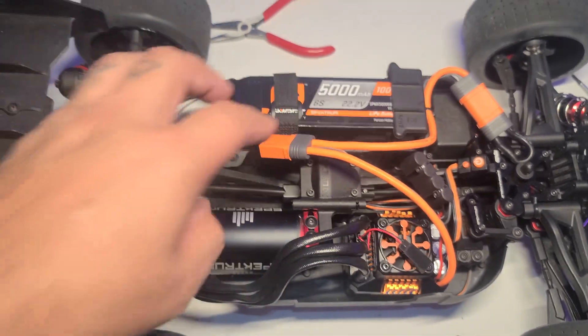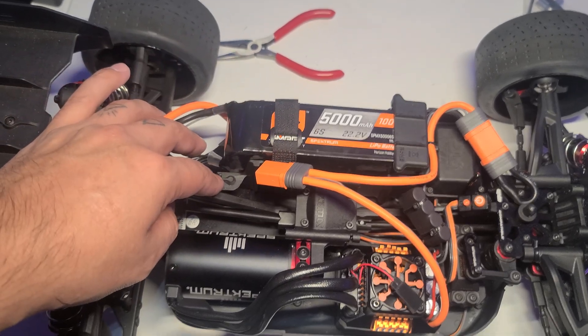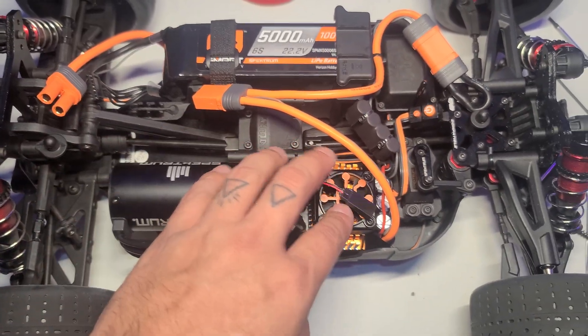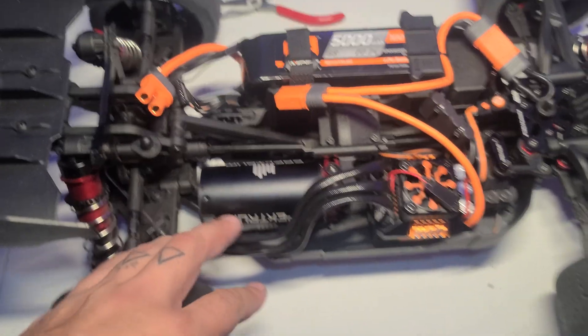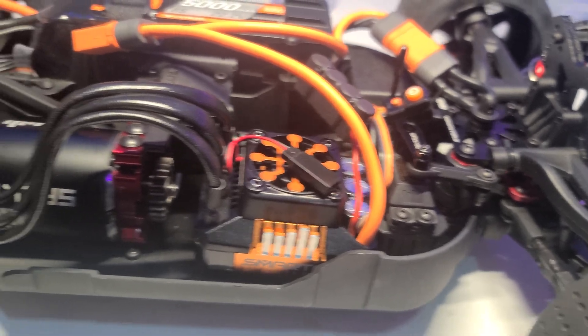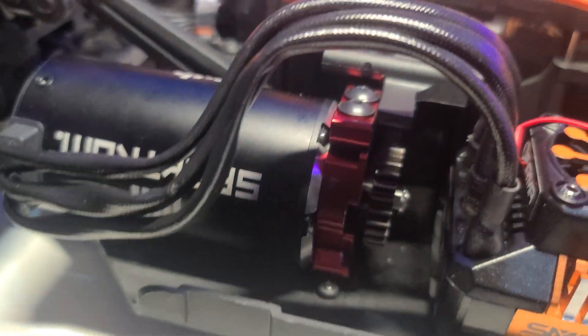I'm going to be getting an 8-cell LiPo 6,000 on Monday or Tuesday, so I can run this on 8-cell. And because it's only 6-cell right now, it still has the upgraded motor, as you can see there. And I got a huge pinion gear on there, if you can see it.